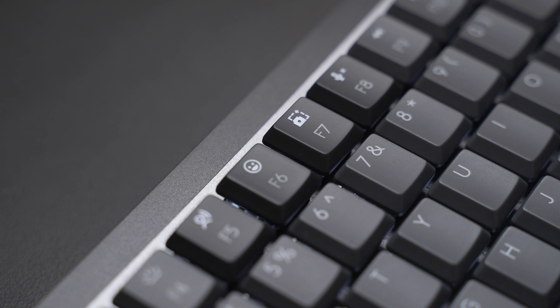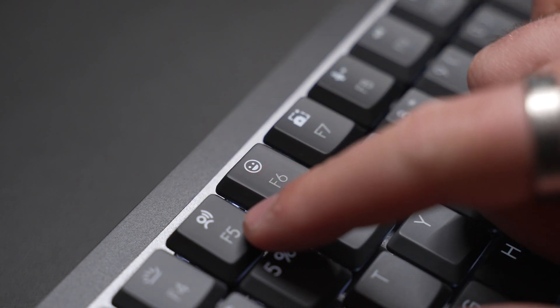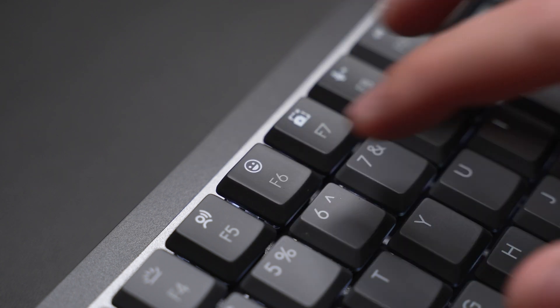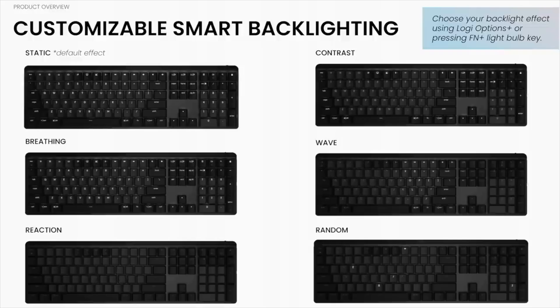Some key differences between the MX Keys and the new MX Mechanical: the keys are slightly different and I absolutely love this. On the F8 key you have a dedicated mic mute button, which is really helpful on video calls. The F6 key is now an emoji key. F5 is for dictation, though it doesn't trigger Siri on my Mac. There's also a newly improved smart backlighting where the keyboard lights up when you hover your hands, very similar to the MX Keys, plus new backlighting effects which add some extra fun when using this at night.